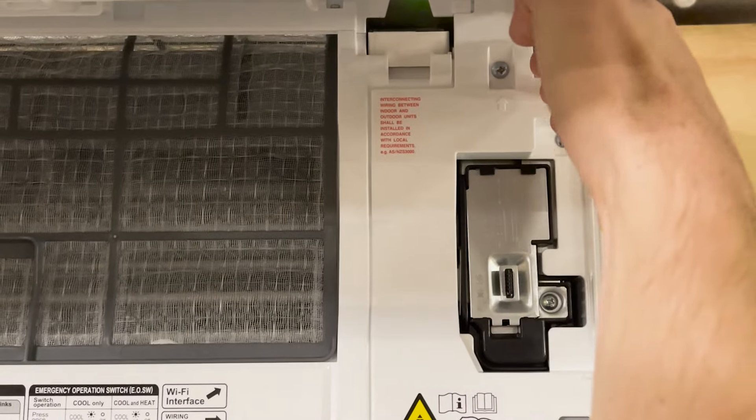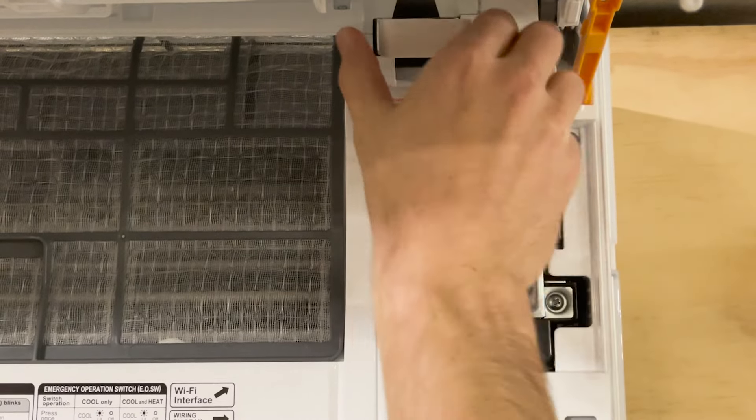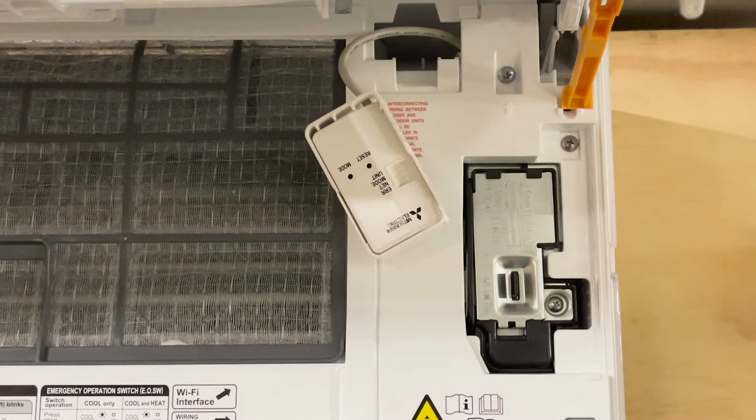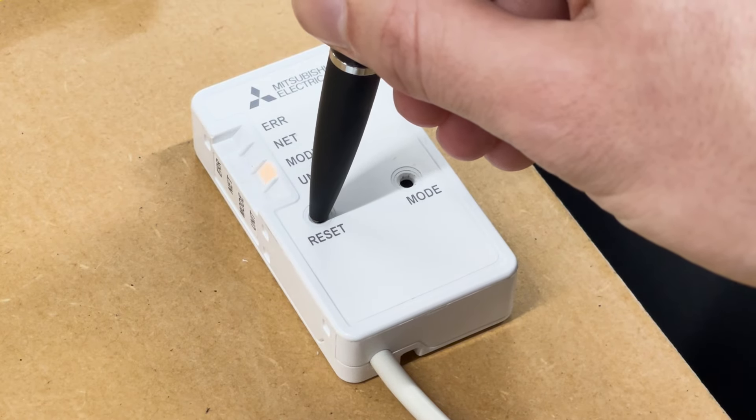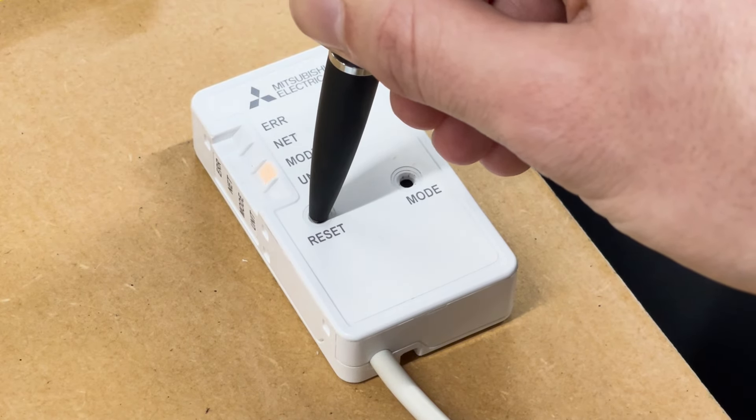To get started you'll need to access the Wi-Fi interface box which can usually be found under the heat pump's front panel or in a compartment on the exterior of the unit. You should see the green unit light flashing by itself which indicates that the interface is in its default settings. If you see any other lights on the interface you might need to reset it by holding the reset button for up to 15 seconds.